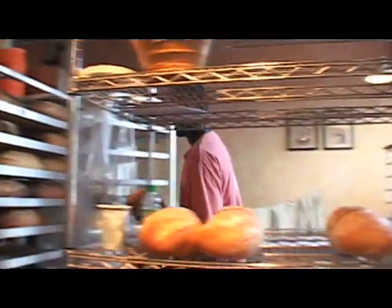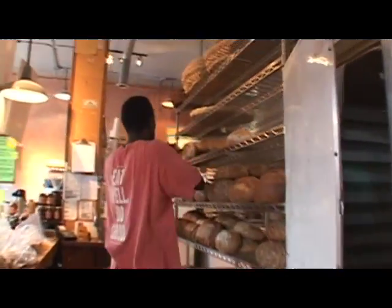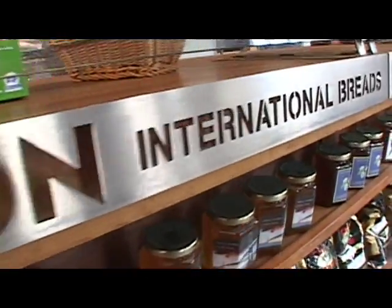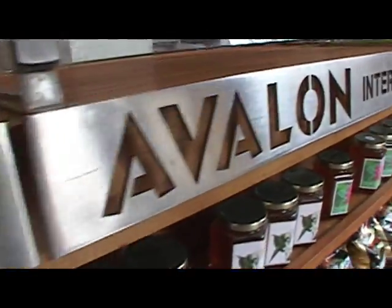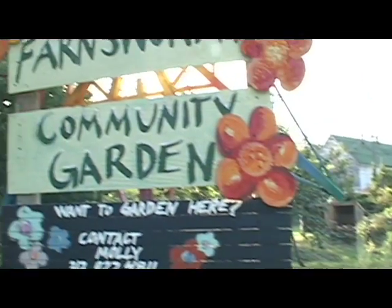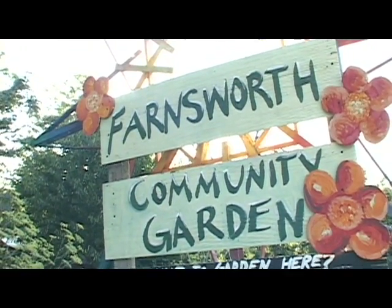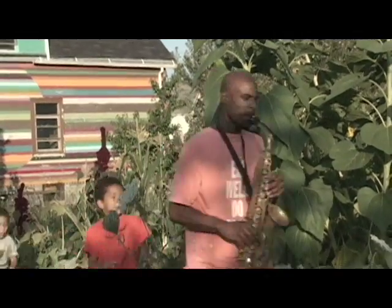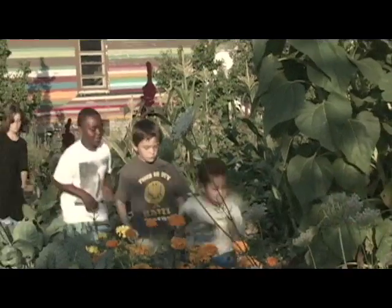Here at Avalon, we call our farm bread 'farm's work,' and we're proud of this local community garden. Today, we're making our traditional farm's work sourdough.